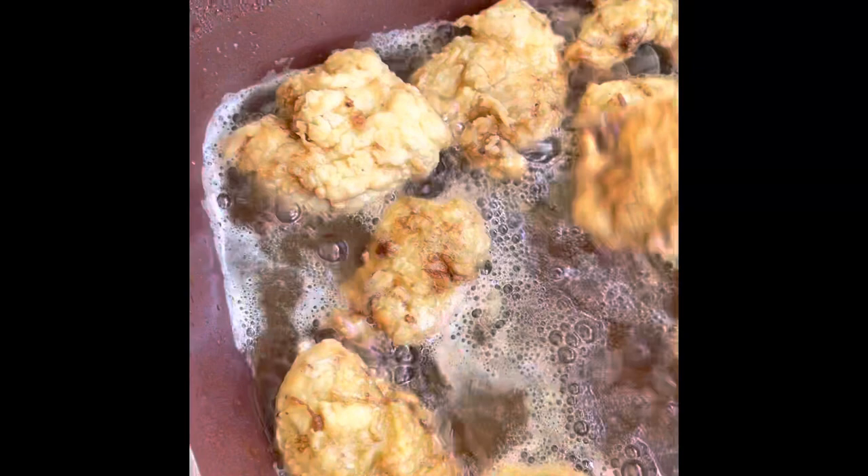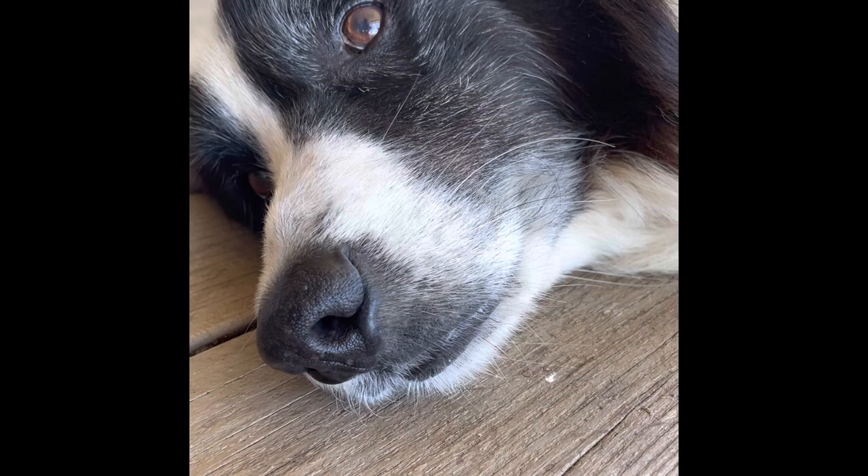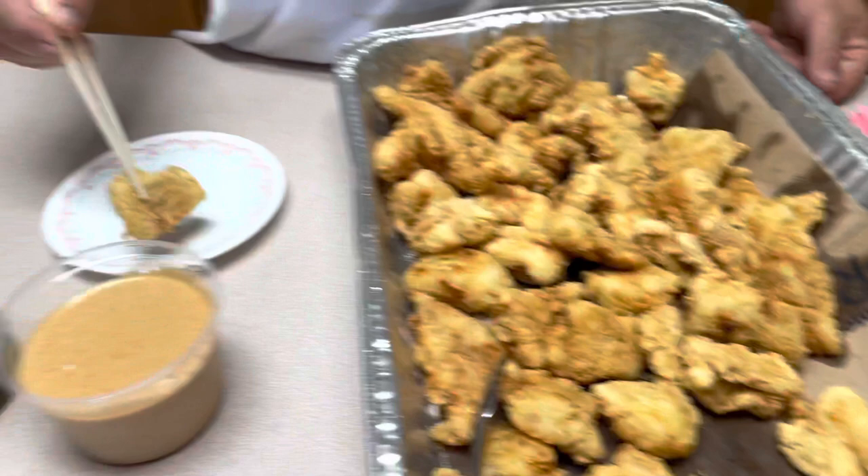Here's our fish frying — looking pretty good. Pretty low temperature. Pickles and fish — this is all the fried fish. Final stages of pickles and fish. Here's what we got: we got the fish.